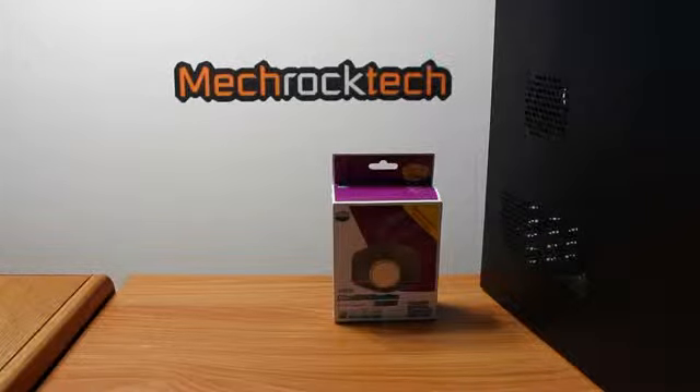Before you start building your case, you must make sure everything is properly installed. In this case, it did not include any fans, so I had to get two fans to fill the empty slots.